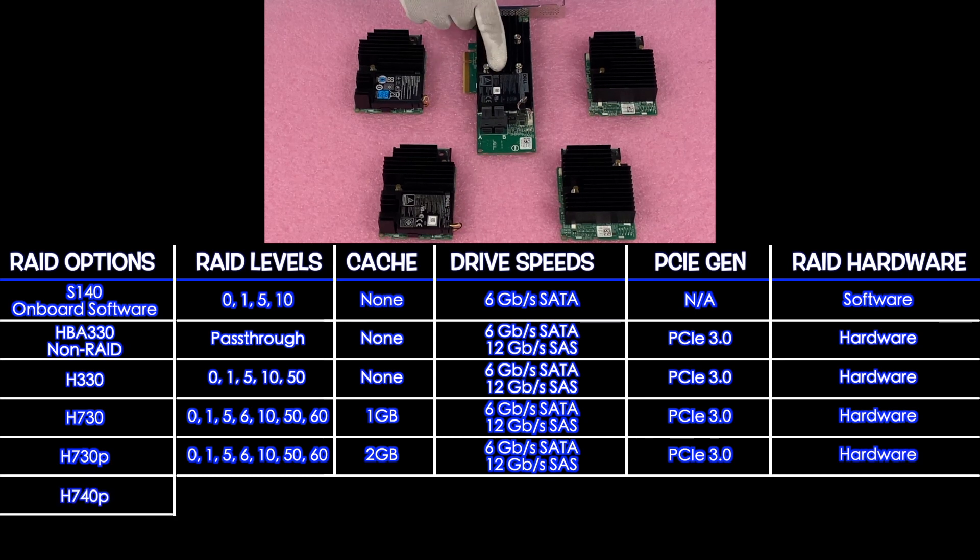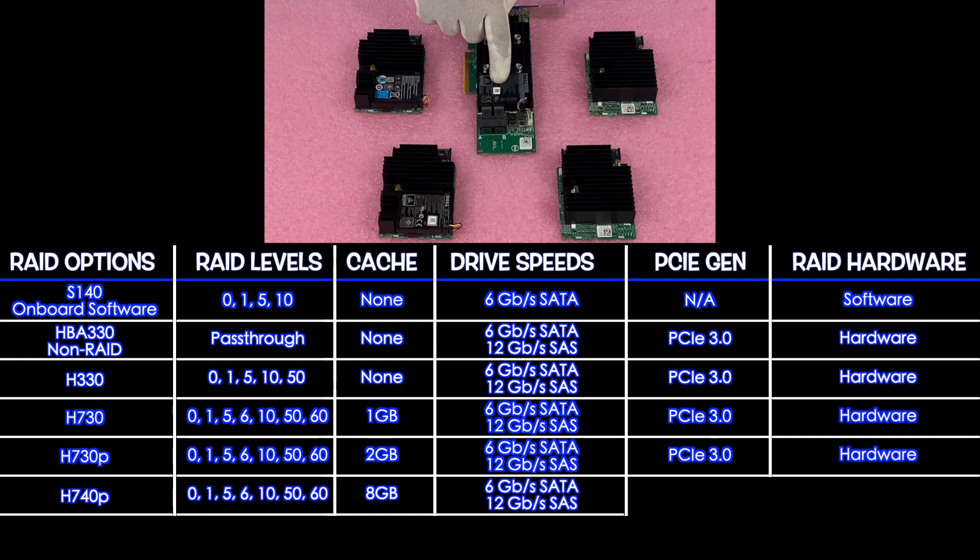Next up is the H740P. It supports RAID levels 0, 1, 5, 6, 10, 50, and 60 — the exact same as the H730 and H730P. The big difference again is the cache: 8 gigabytes. It's 6 gigabit for SATA and 12 for SAS, PCIe 3.1, and it is a hardware RAID.